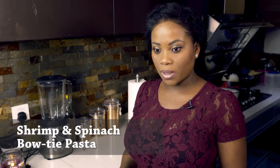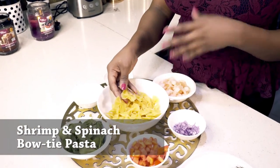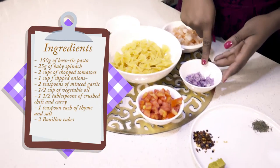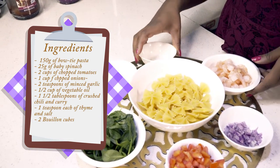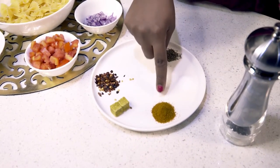The ingredients we need for this recipe are bow tie pasta — you can substitute any pasta that you have, even spaghetti. Some baby spinach, some chopped tomatoes, chopped onions, some shrimps, some minced garlic, some oil, and then the spices. This is crushed chili, some stock cubes, curry, salt, thyme, and some black pepper.